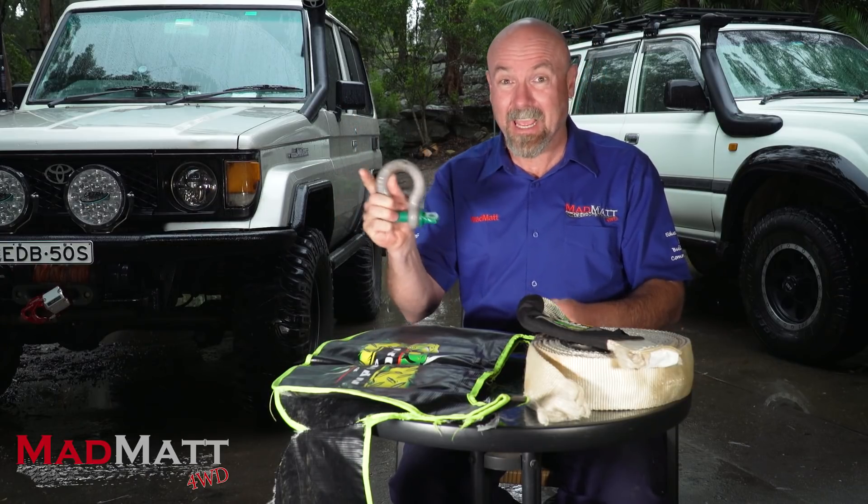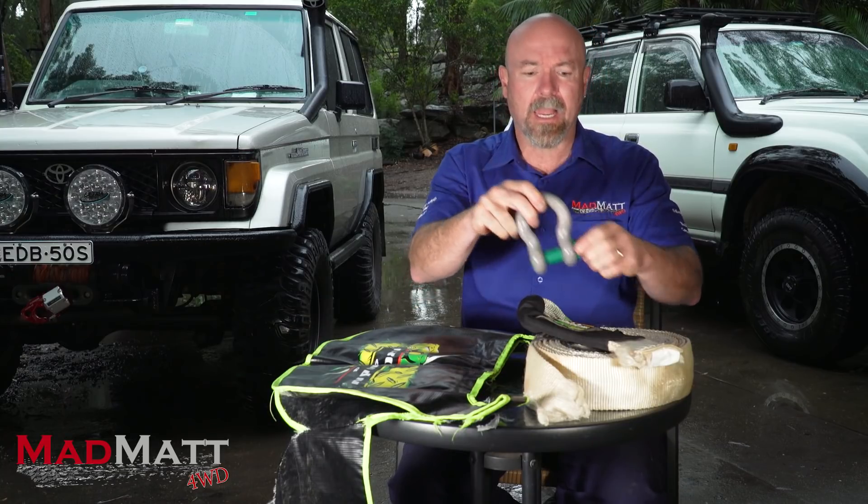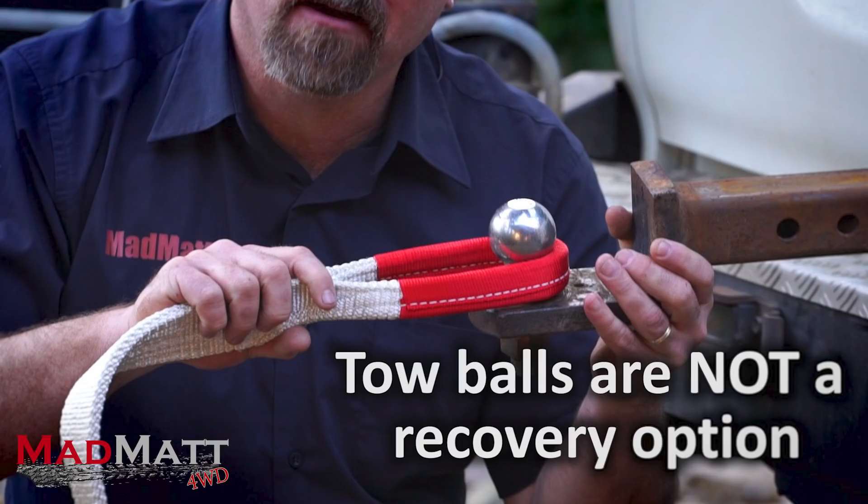This bow shackle is rated at 4.75 metric tonnes with a safety rating of five, so it's good for like 20 tonnes — just ridiculously too strong for these scenarios. So we're not seeing bow shackles breaking; this is the only one I know of that actually deformed. Where things go wrong is people snatching off a tow ball — dangerous, just don't go there.